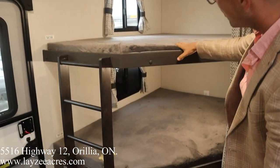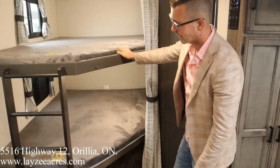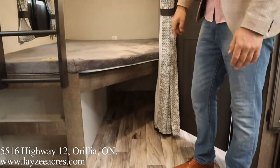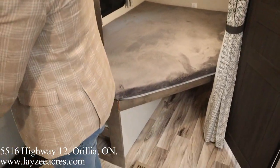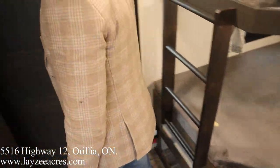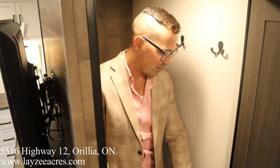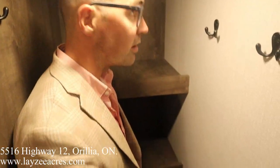Let's hit the bunks — they're right behind me, double over double. We've each got windows and lights. The bunks are rated for 500 pounds — that's a lot. There's a ton of storage underneath, and a built-in ladder. Check this out — we have a walk-in closet. You can actually walk into it, and look at all that shelving in through here — just a ton of space. Wicked closet.